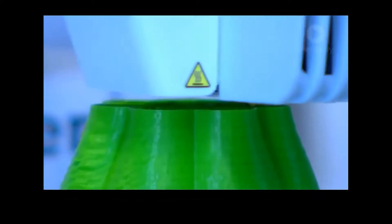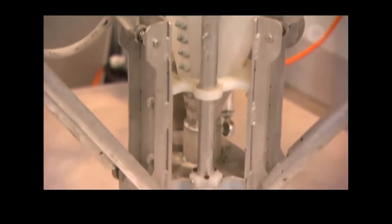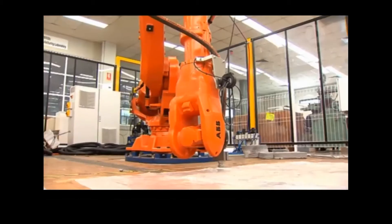You may have seen a 3D printer in action — many use plastic, melting it and squeezing it layer by layer to build an object. The 3D concrete printer works exactly the same, except using concrete. Our research at Swinburne University is examining different machines to print concrete.